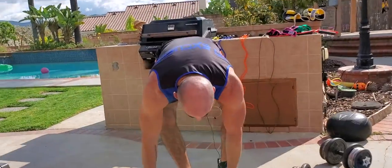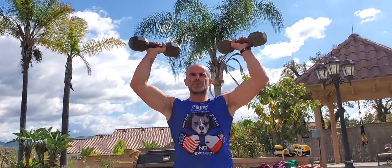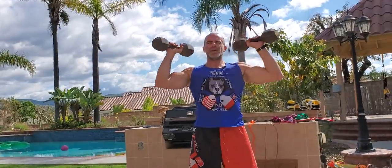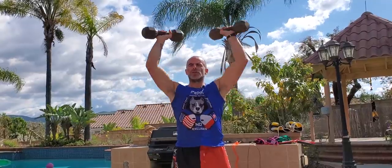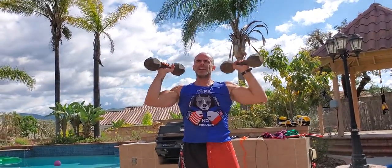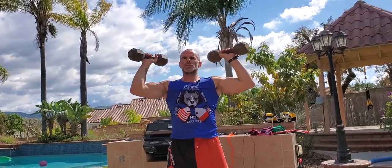Then go right to a standing overhead shoulder press with your medium weight — you won't be able to use the same weight as the chest press. Elbows at about 90 degrees. Exhale pushing up, inhale on the way down. Stabilize the shoulders, keep them strong. Don't go lower than that 90 degrees — you want to keep tension on your shoulders.